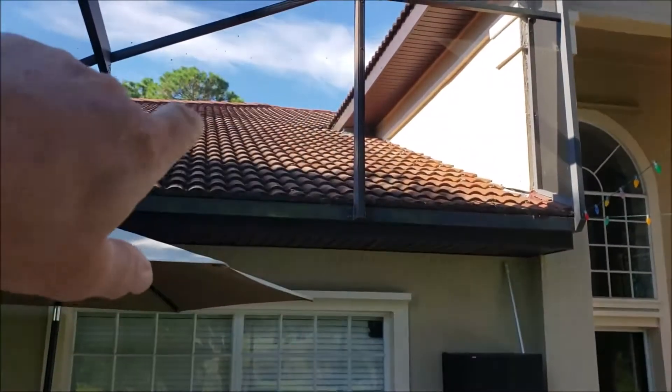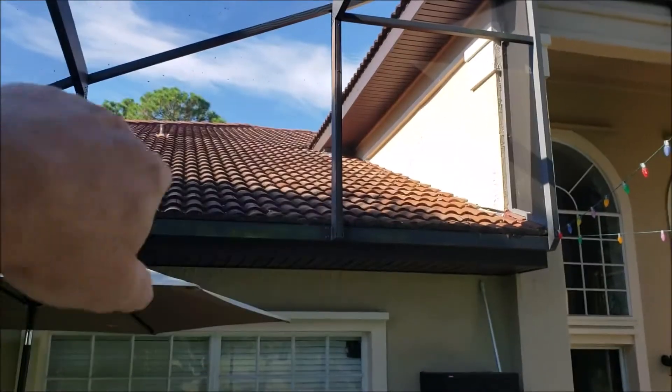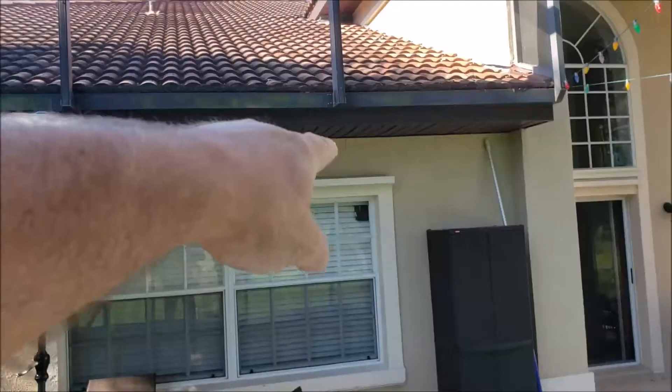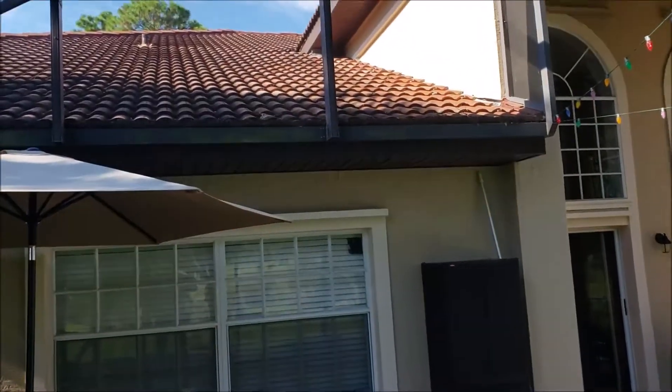This area here in the back, we have to take some tile out in this area right here. It's leaking inside the window right there, so several feet up.